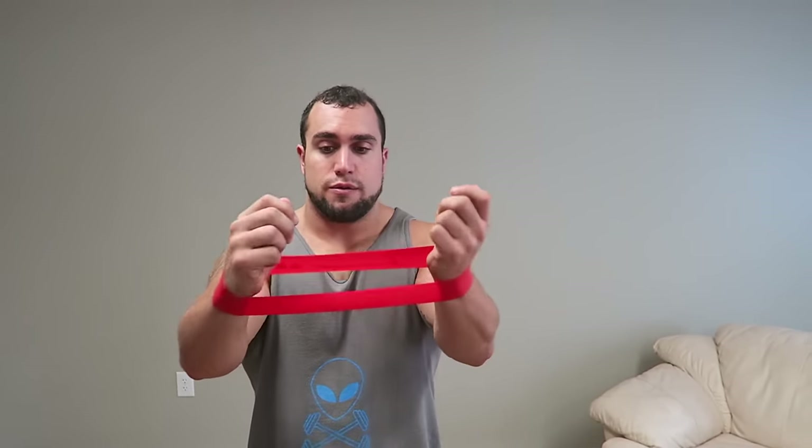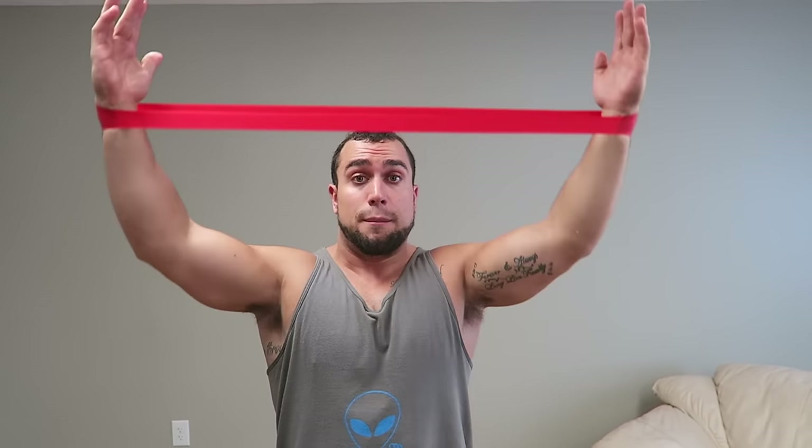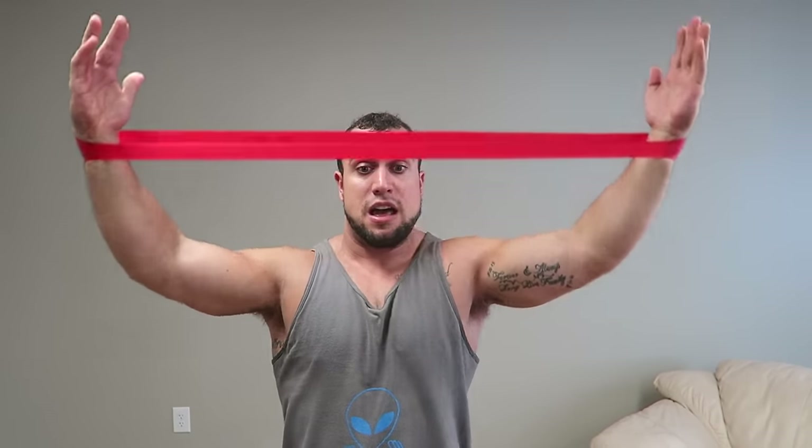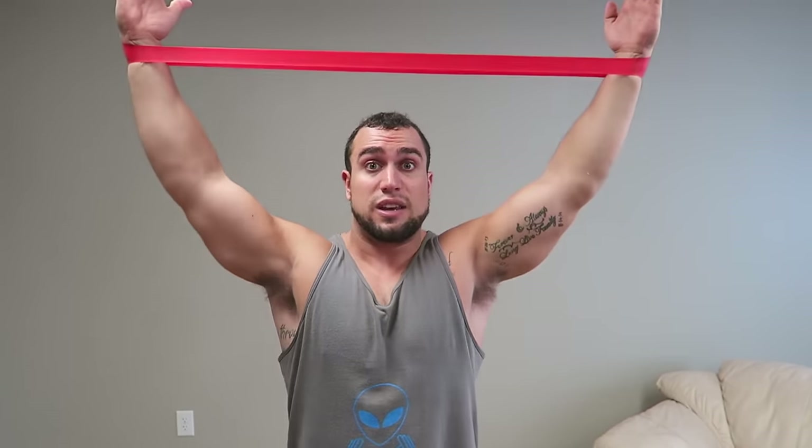The third exercise with the loop is what I call shoulder spread raises. Get the loop right between your wrists. Spread as far as you can and go all the way from the chest all the way up behind the head, just like an overhead press. This exercise is great for shoulder mobility but also joint function. Having that resistance spread apart the whole time helps recruit even more muscles to engage with the movement. Give this one a try for sure.